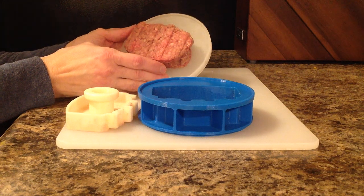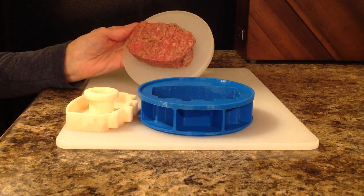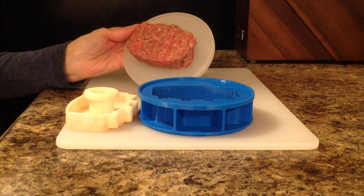These molds are made of HDPE food grade material and are dishwasher safe.